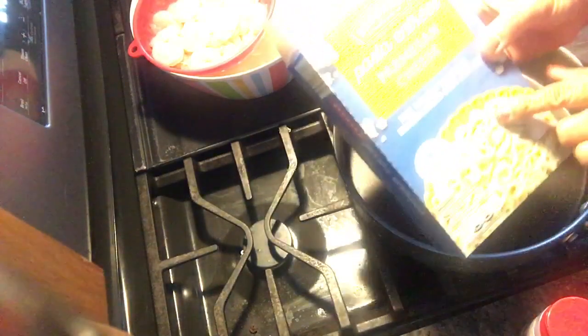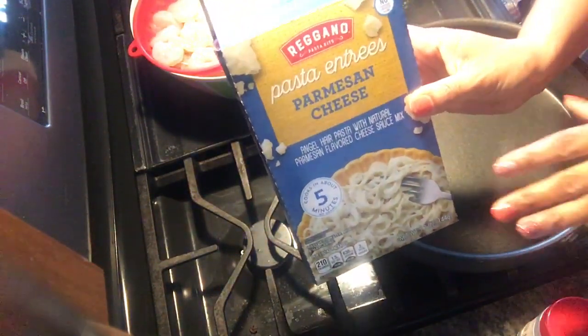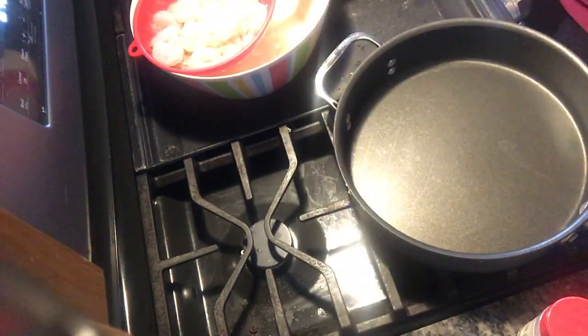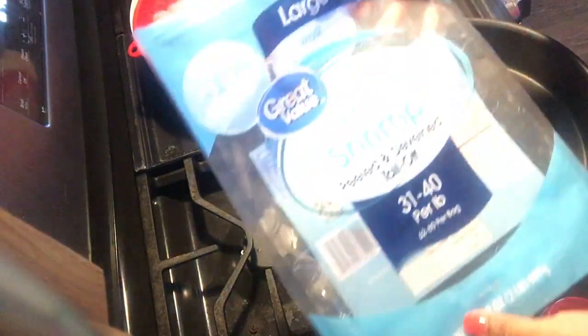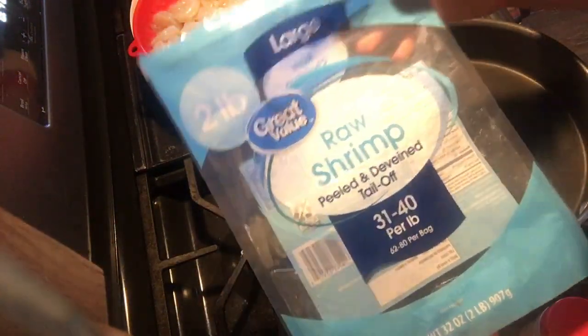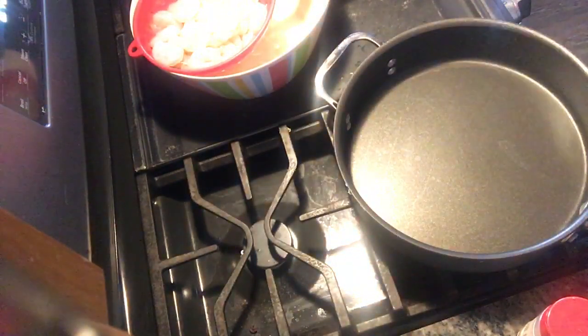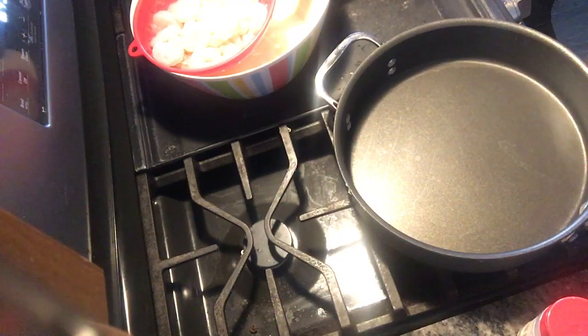Tonight you're going to need some type of pasta with a creamy sauce — I get mine from Aldi and I use two boxes for my family. I got a bag of shrimp from Walmart yesterday that cost about $13 for a two-pound bag, and I'm using almost the other half tonight for dinner.